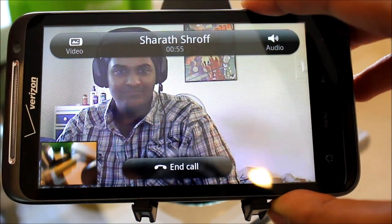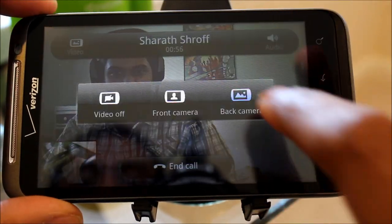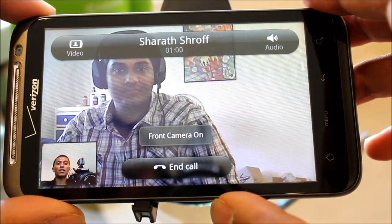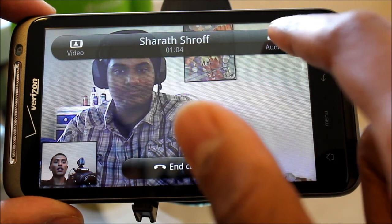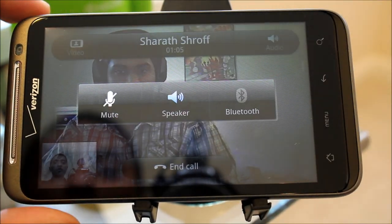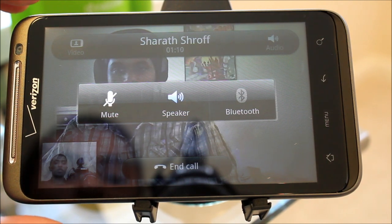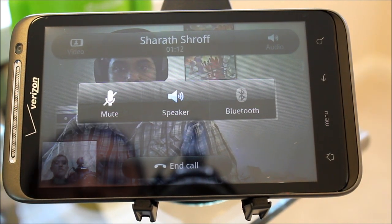And now I'm going to switch back to the front camera. There we go. I'm also going to show you the audio settings at the top right — it's really simple. You have a mute button, a speaker button, and a Bluetooth option if you have a Bluetooth headset.